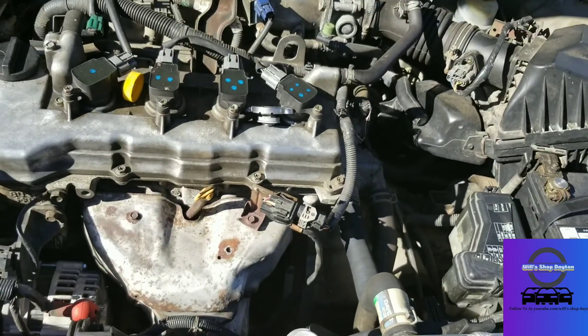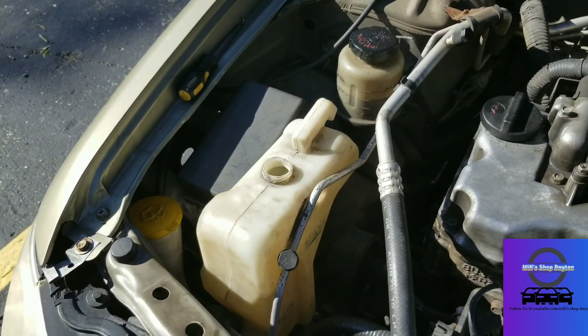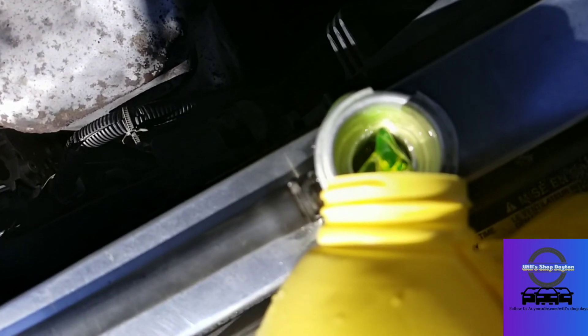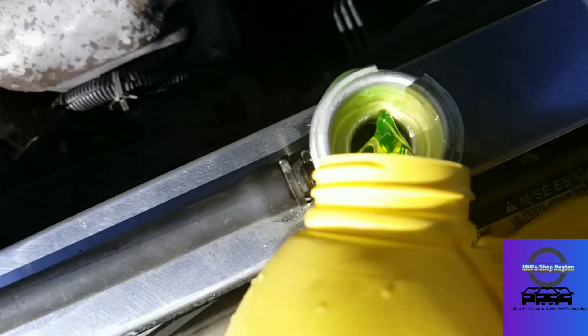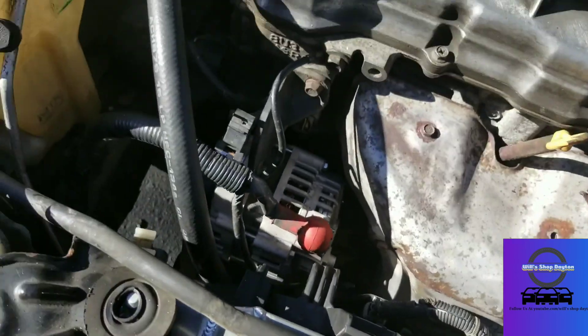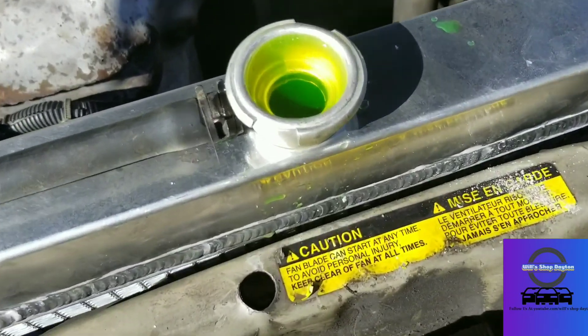Time to fill it up — I'll take a quick break and come back. I'm also going to empty the overflow reservoir — it has nothing but water in it so I'll empty that out. As you can see, it's now full with green coolant — took the whole thing. I'm going to start it and may use just a little bit of water to top off.